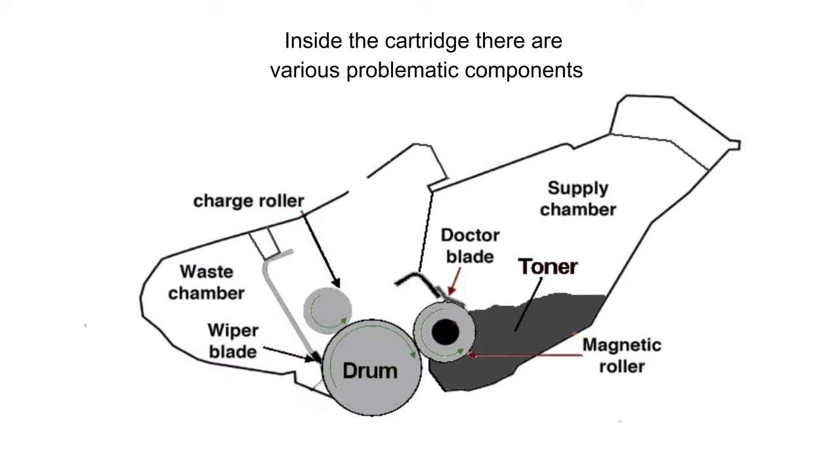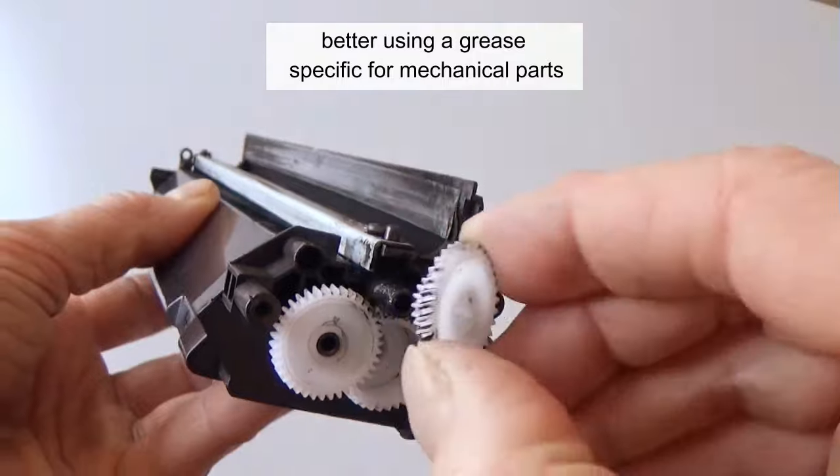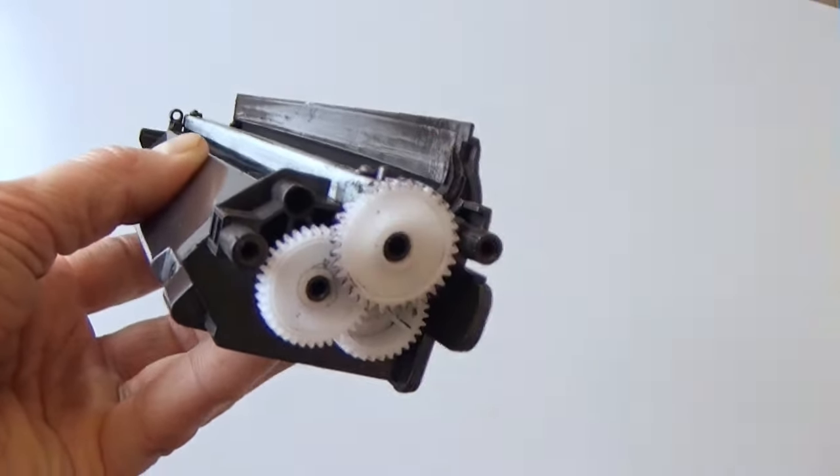The gears inside the cartridge can be a friction point. Lubricate the gears of the cartridge using a grease specific for mechanical parts.